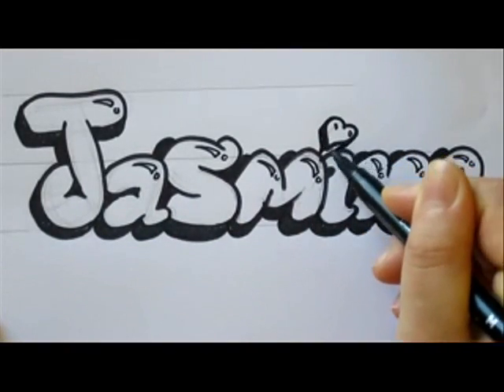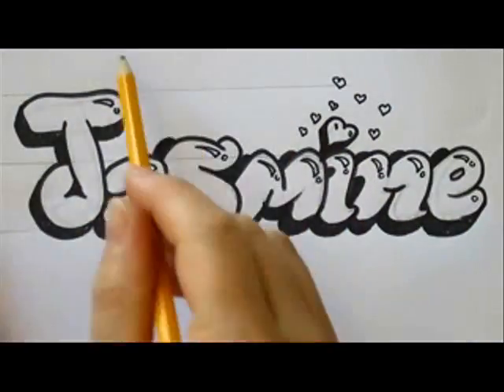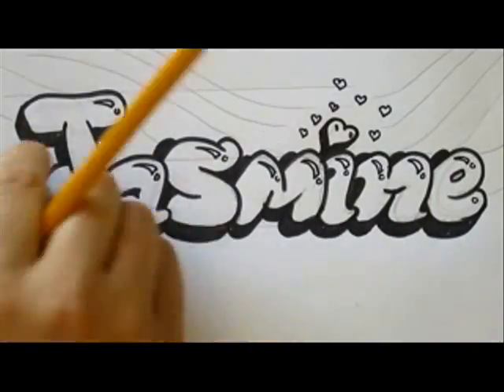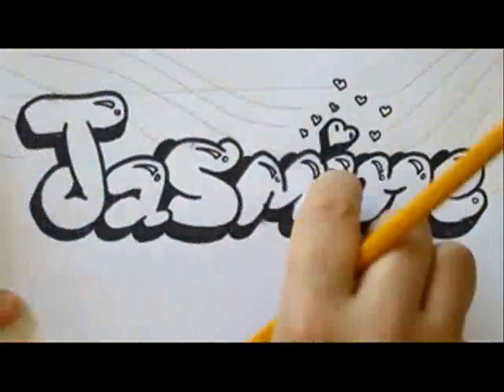Now our next step is the design around the name. Feel free to do whatever you want. I just thought of coloring it in rainbow colors and adding hearts. So I'll just draw the lines for the colors and add hearts around it.